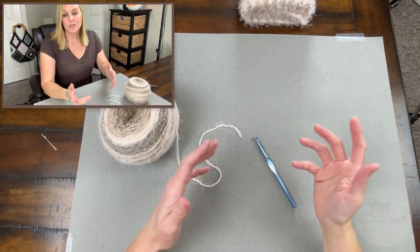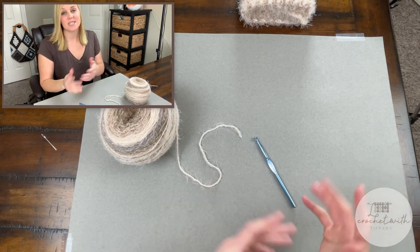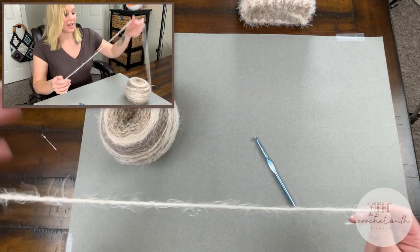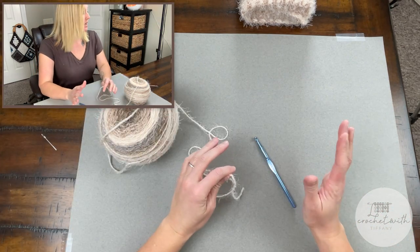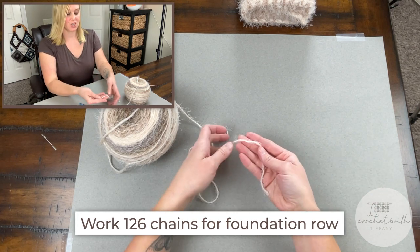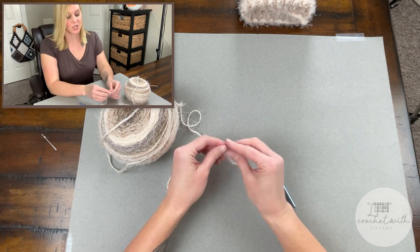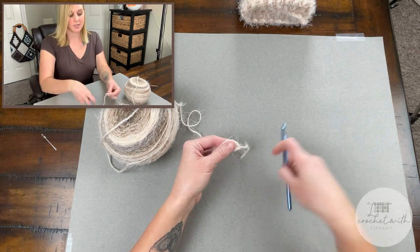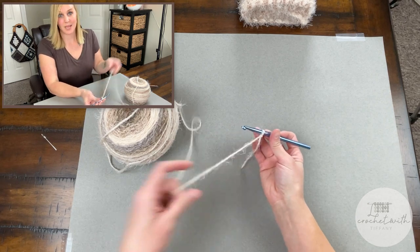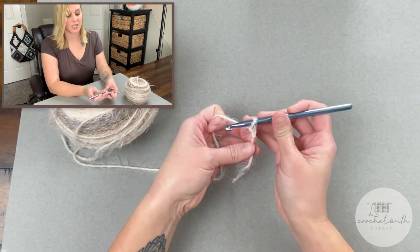The pattern we're going to be utilizing for this Montana Sunrise Neck Wrap is just a half double crochet cross stitch — that's all we are doing. We are going to begin by chaining 126 chains for our foundation row. So I'm going to start with a long enough tail to weave in our ends at the end of the project, create our slip knot, attach our crochet hook, and we are ready to begin. Let's go ahead and work up 126 chains for our foundation row.